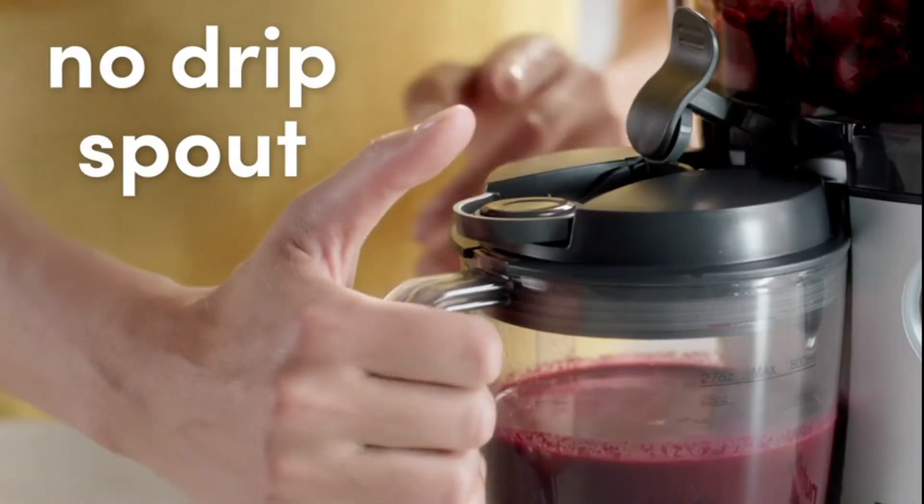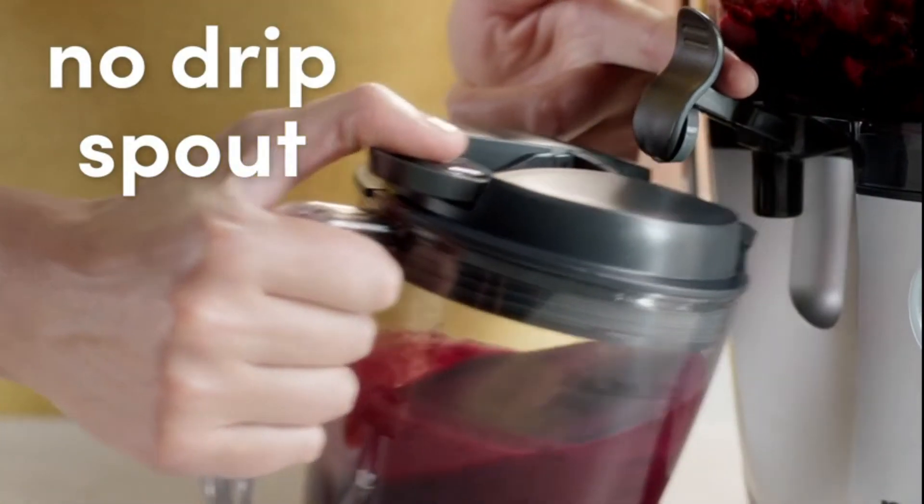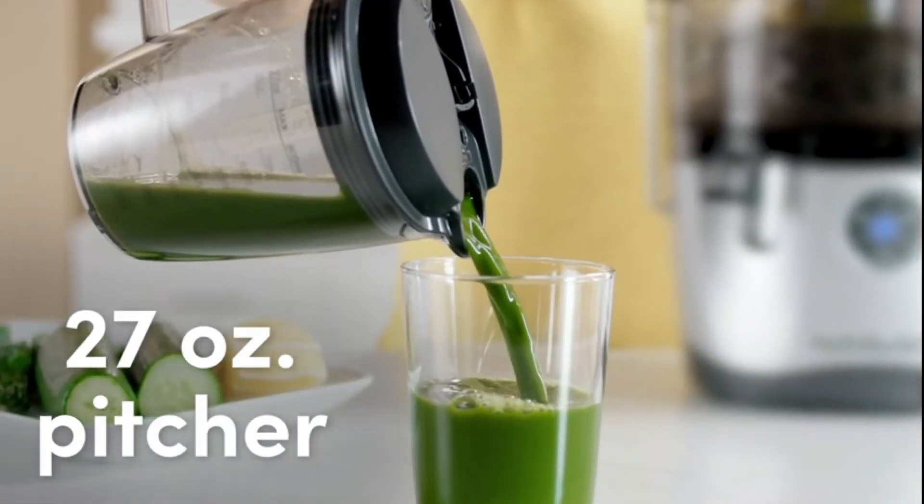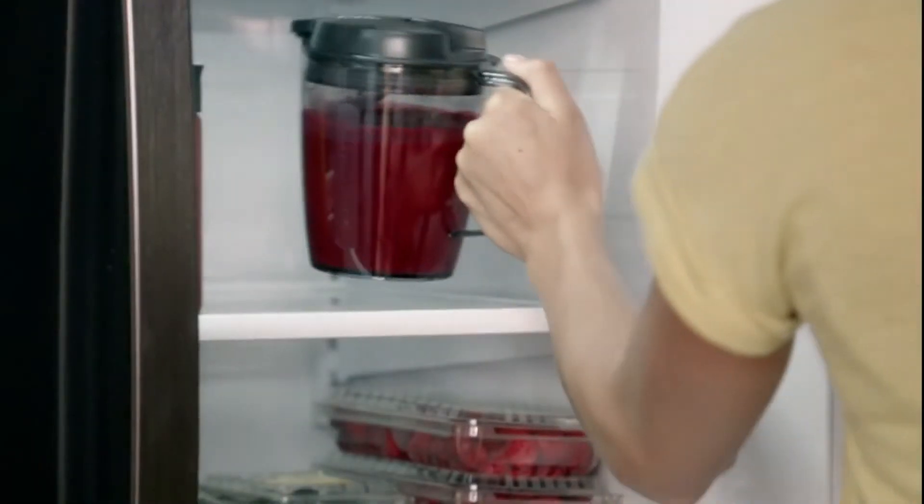The 2-liter basin and no-drip spout cover allows for greater quantities of juice without the mess. Plus, the 27-ounce pitcher makes for easy pouring and storing.